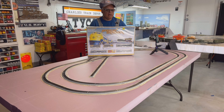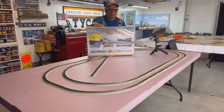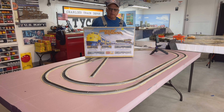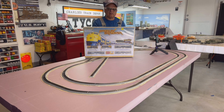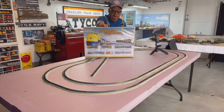Hi everybody, welcome back. We are now going to do a review of this Alaska McKinley Explorer. These are the F9s that Bachmann did a while back. I have shown you in a previous video the SD40 Alaska with the McKinley Explorer cars. This one's a little bit different — it comes with an oval track about 34 inches by 24 inches, and it does come with a transformer and the easy track system.